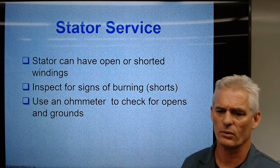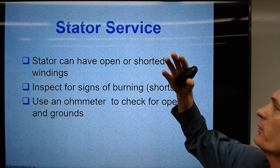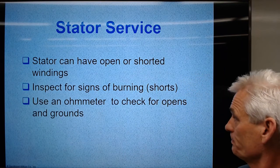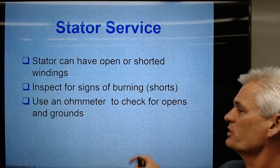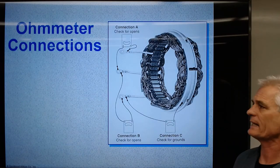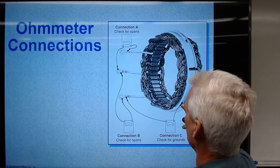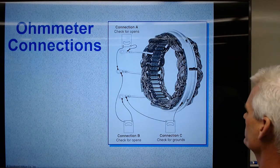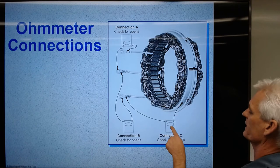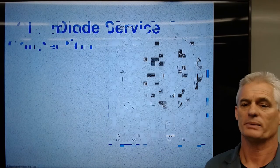On a stator, we can have shorts, opens, or burned windings. We can have an open circuit where the stator windings burn open, shorted coils with not enough resistance, or melted insulation. We can use an ohmmeter to check for opens and grounds: touch from lead to lead to check for opens — we'd want to see about half an ohm to one ohm of resistance. Then touch from a stator lead to the metal case — we'd want to see OL, meaning no continuity to ground.